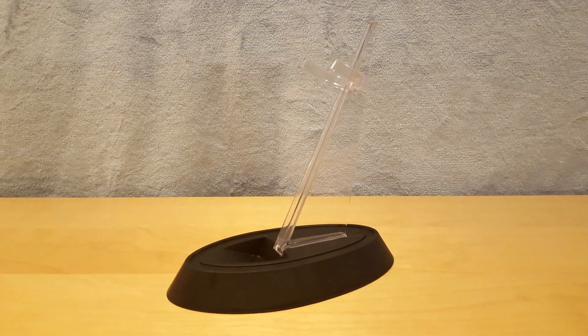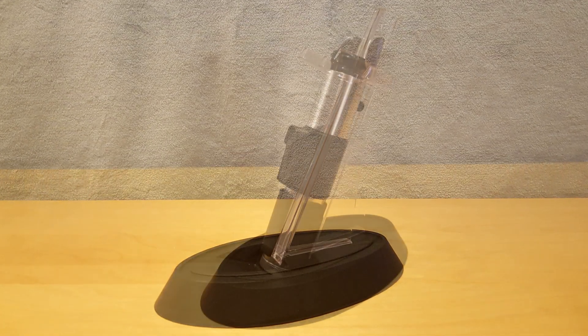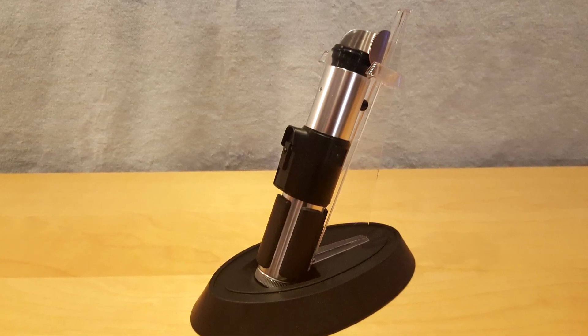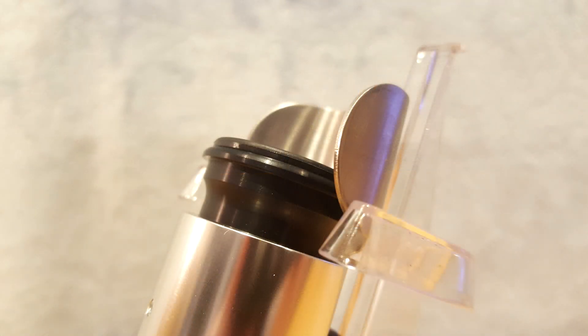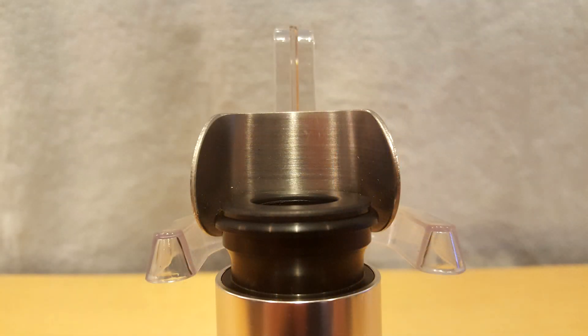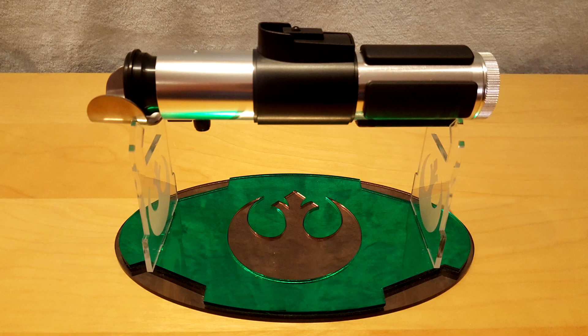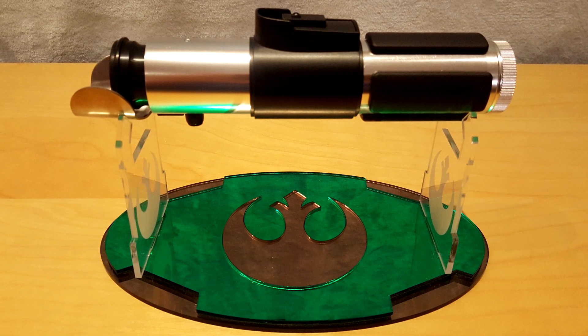The included stand is identical to the one sold with any other Disney park bundles. I would have appreciated if they had downsized it to fit the scale of Yoda's saber. I really don't like the fact that we can see the acrylic standing out at the top of the saber, and the arms are also too wide for this tiny lightsaber. As you might have guessed, I will have a custom stand made for me with the Jedi logo in the middle.